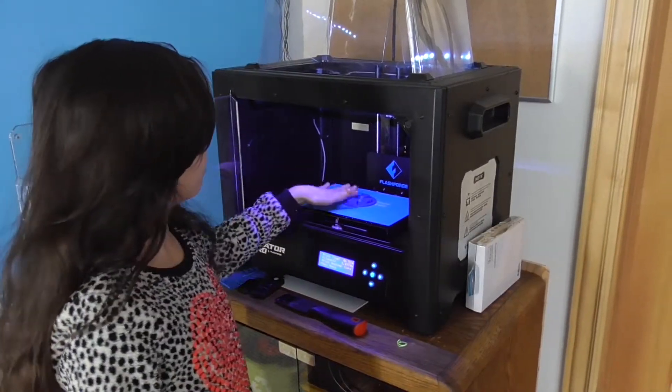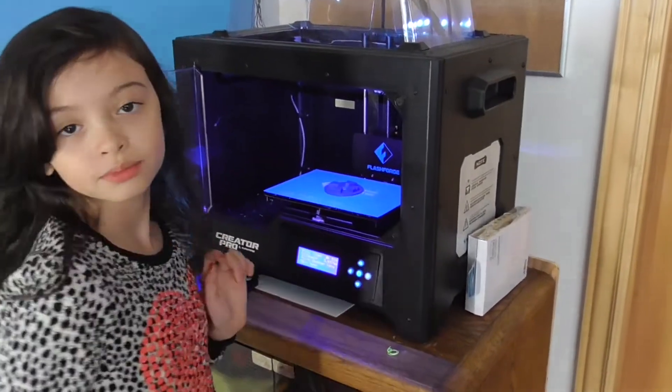Got one printed, and now we're going to take it out. That doesn't help.